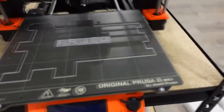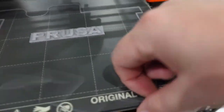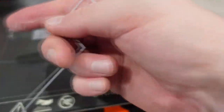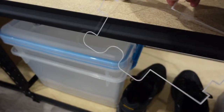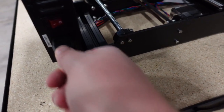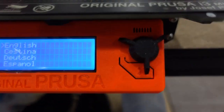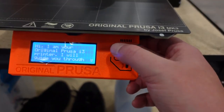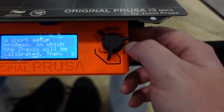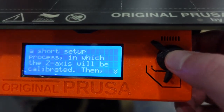Now it always comes with this written on here — you're gonna remove that. I usually do all the calibrations on this build plate before I switch to the other build plate, just to make sure. We're gonna go through the settings here: English, time, na Prusa — I'll guide you through the short setup process.